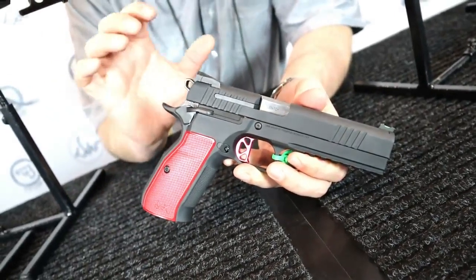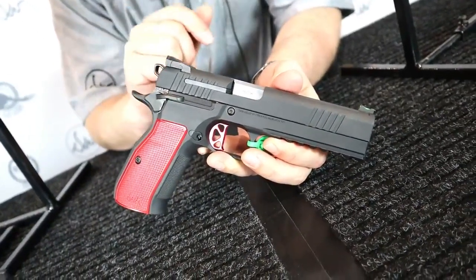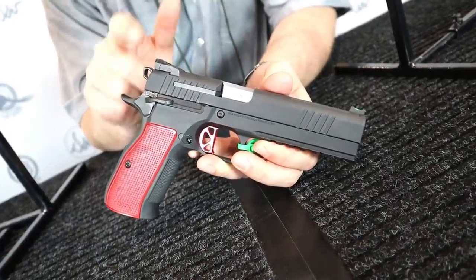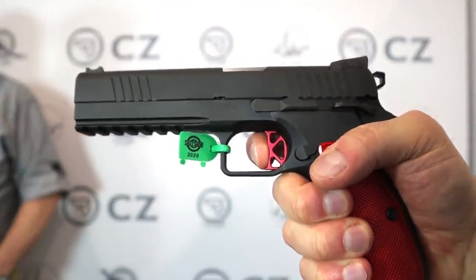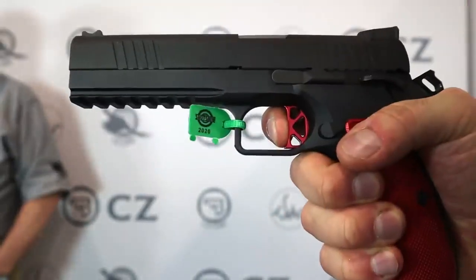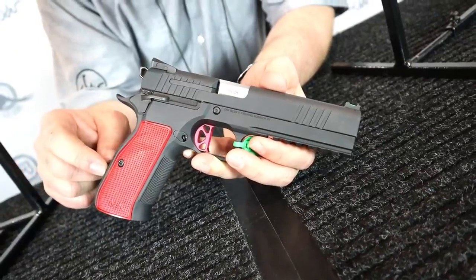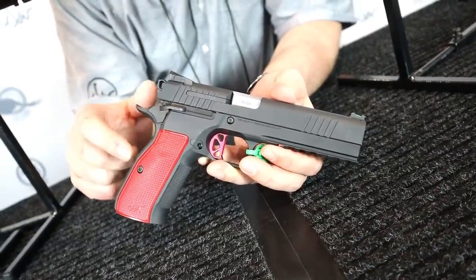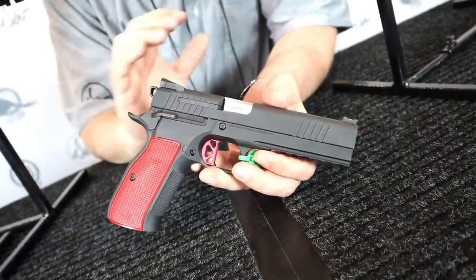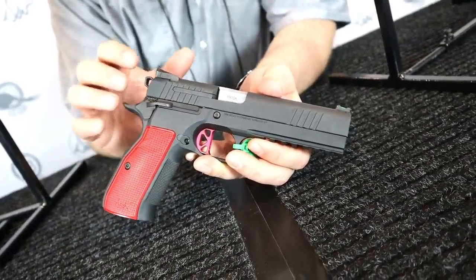It makes for an incredible target gun — as a range gun or for somebody who wants to shoot Limited division in USPSA, this thing is going to dominate. Where the Shadow 2 does great in Production, this will be amazing in Limited. We do two different full-size versions in 9mm and .40, and two different compact versions with an aluminum frame using a CZ75 compact mag for 15+1 capacity. The compacts come with or without a rail.